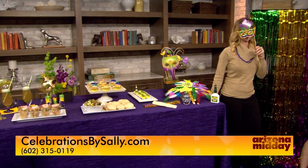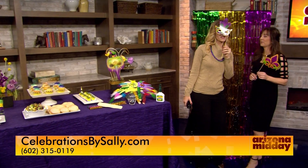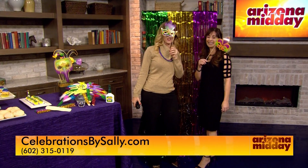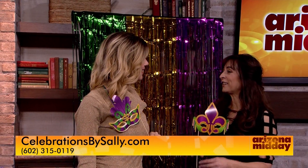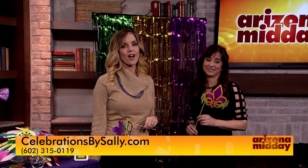Tell us about Celebrations by Sally. We love to celebrate — we think the world is a better place when you can celebrate. We handle all types of events: social events like you see here, as well as weddings and corporate events. You can find out more at celebrationsbysally.com.